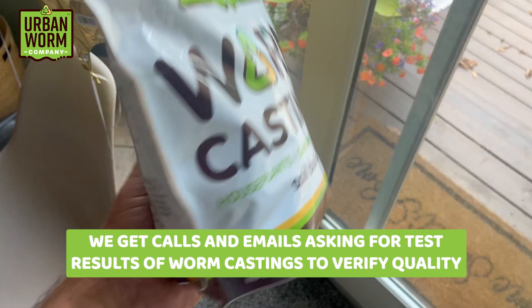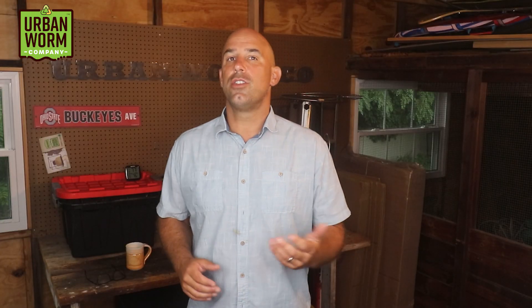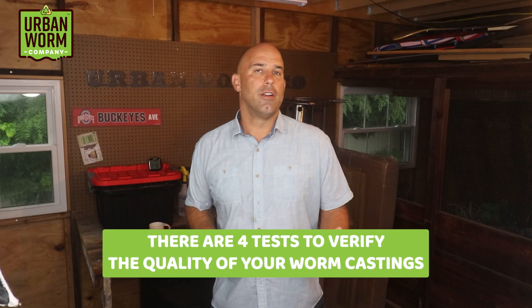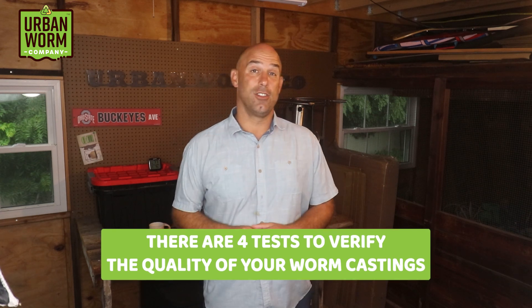I get calls and emails from people who want test results on our worm castings to verify their quality. I also get questions from other worm castings producers on what they can do to verify the quality of the worm castings they're currently making themselves. Either way, there are four tests you should look for if you're really trying to nerd out on understanding how good your worm castings are.